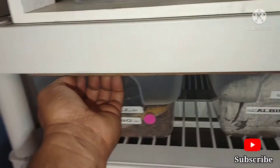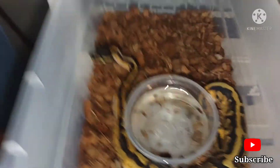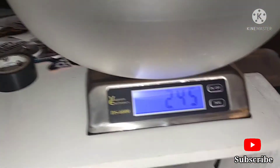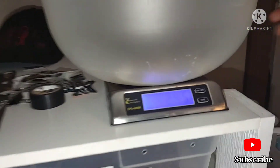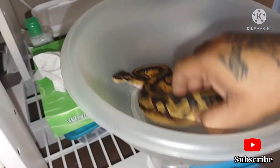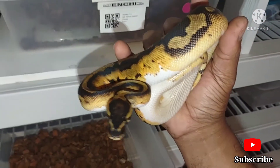You grab her — you grab you, beauty. Beautiful, real quick. Let me put you on this scale. She's at 245 grams now. My beautiful girl. Her name is Beautiful with two L's.